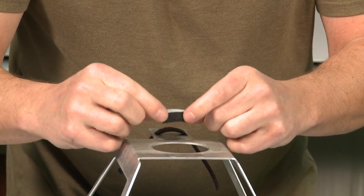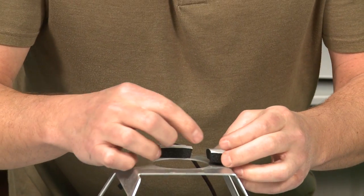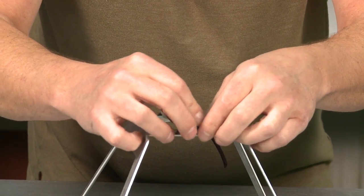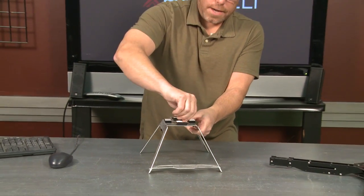Then we're going to just center our foam pads with the sticky side up so that we can take that backing off as soon as we get these things mounted, and it's super fast. Basically that's it, and those things are not going to come off.